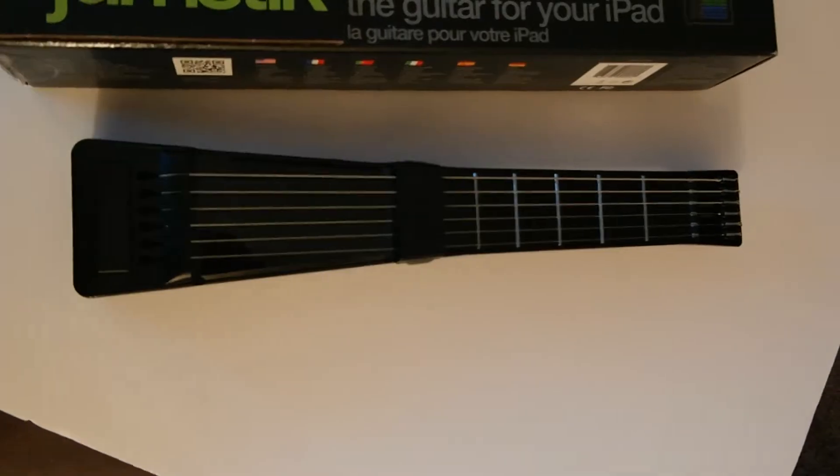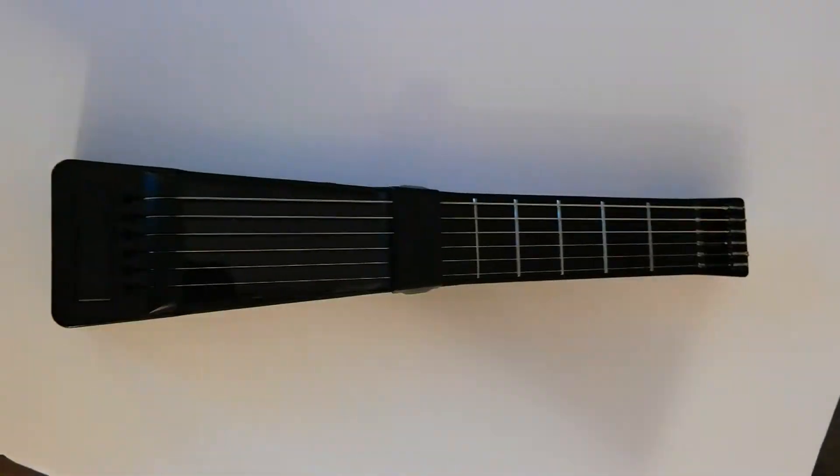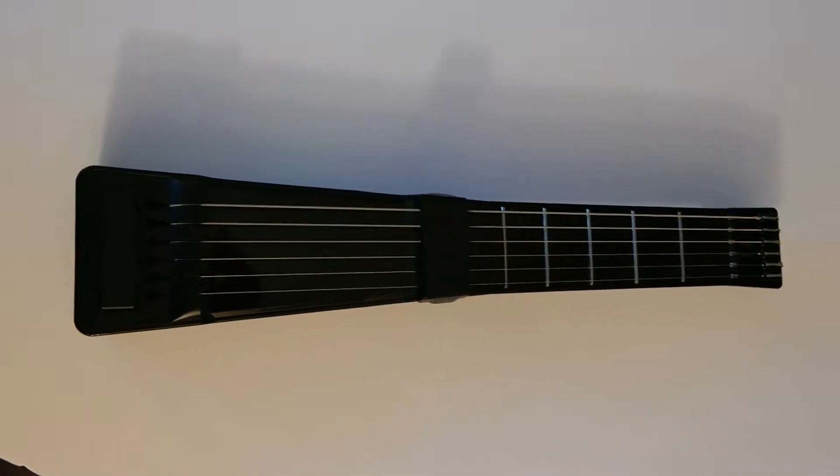You can see it right here. It's small, it's compact — smaller than your average guitar, obviously. But what's great about that is it is portable. You can take it anywhere with you.